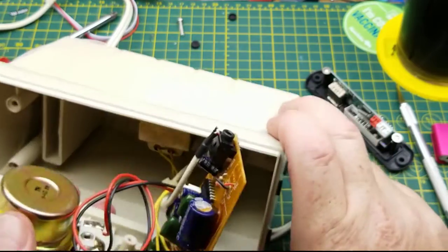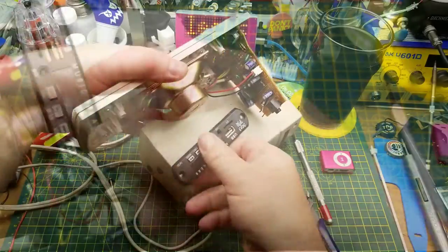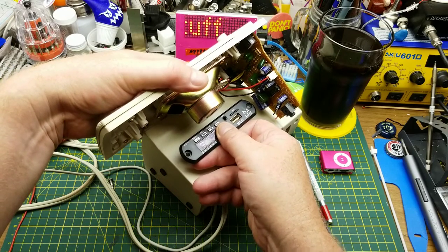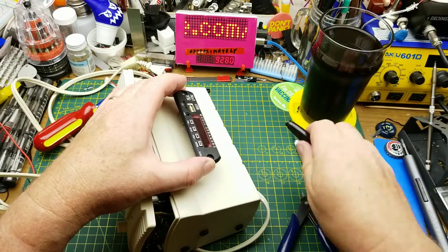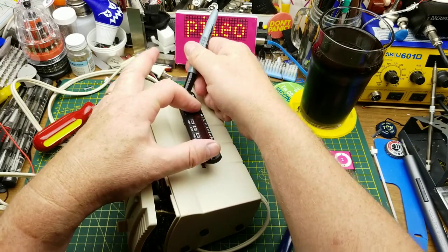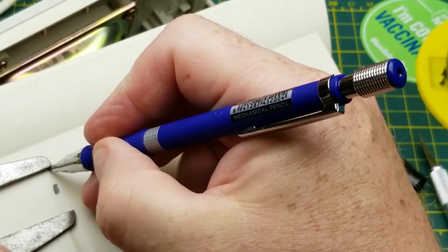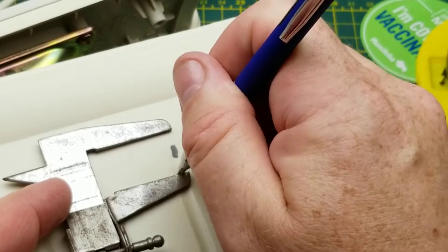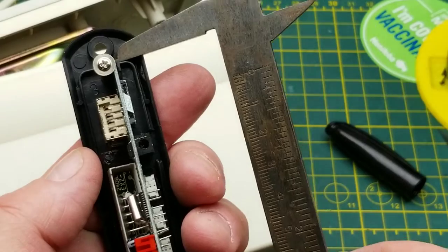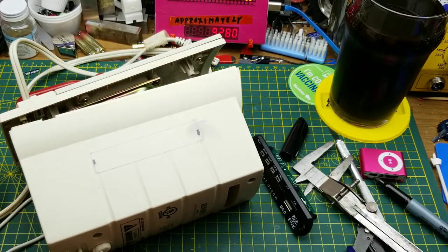Replace that with this, and then I need to find a mechanical place for this so that it doesn't crash into things. I think if I put it about there — a bit further down — I think about there will clear just about everything. So I think I need to make the hole about that big. Let's use something a bit more precise than the Sharpie to make a mark. Once I've got that cut out I'll just drop that in and mark the screw holes afterwards.